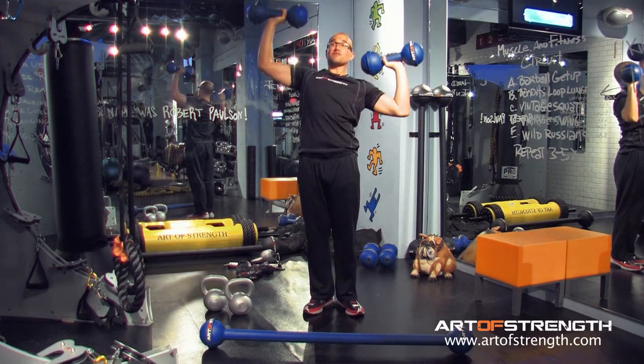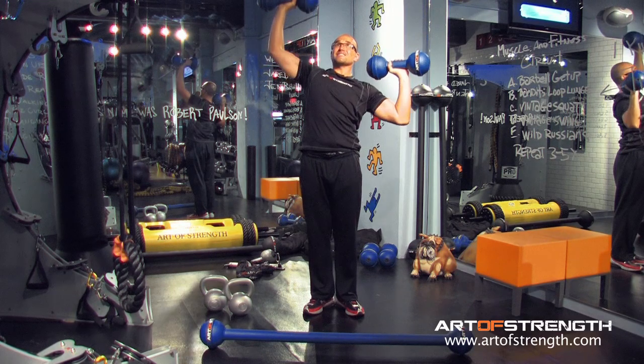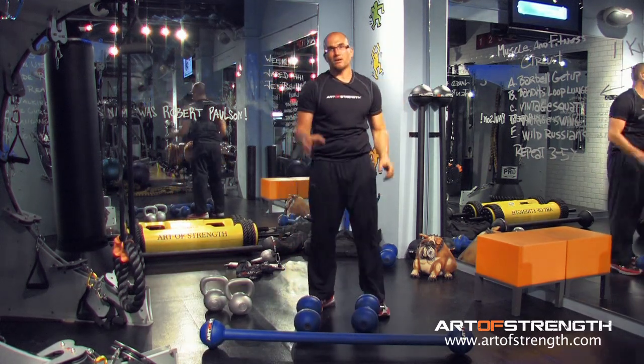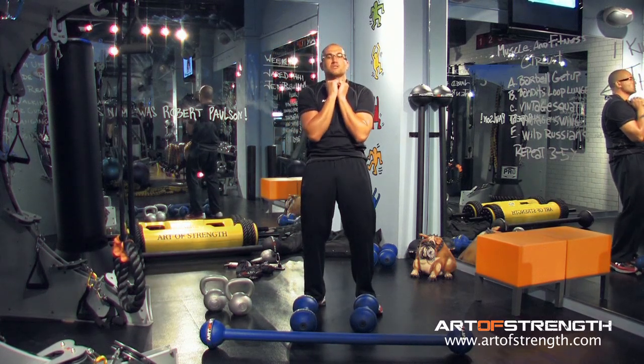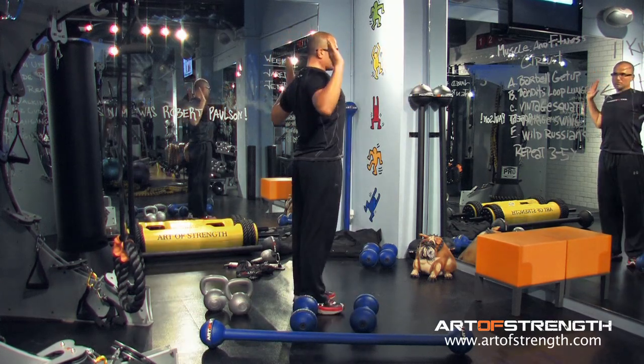Still finding that sweet spot and that counterbalance, but I'll tell you what, I need to put a little more effort in on this one. Not necessarily because of the weight, because of the grip. And it's the opposite of this very convenient and efficient rack position. You open up, pull your chest out, my elbows are pinned by my sides.